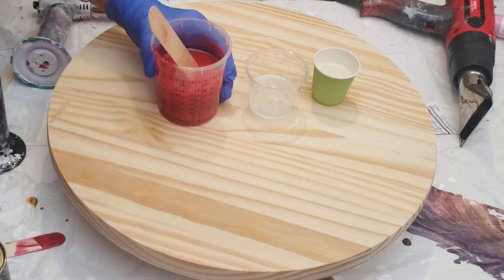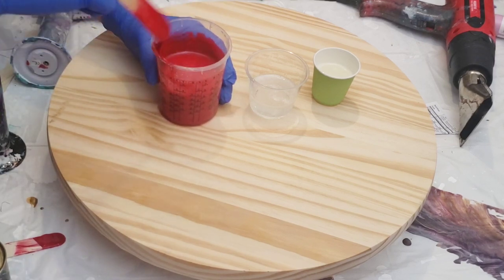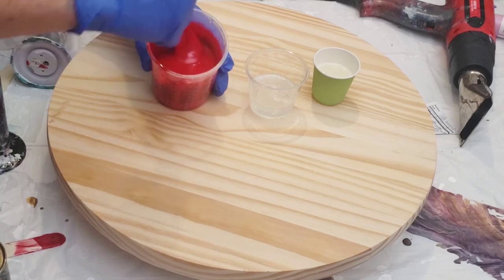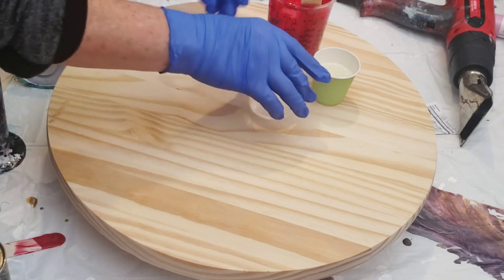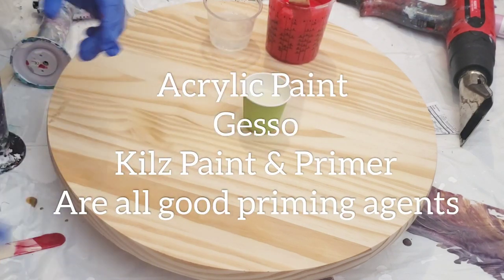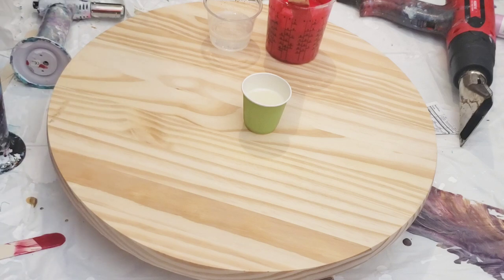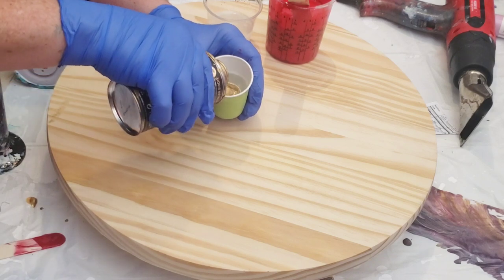Now, very important: if you're working on wood and you're only doing one layer of resin for the entire project, in my opinion you should never do just one layer. It should always be two, especially when there's color involved. But if you're doing only one layer on your piece of wood, you have got to prime the wood. That live wood, although cut and sanded, will continue to breathe and it will cause an immense amount of air bubbles that will not stop.